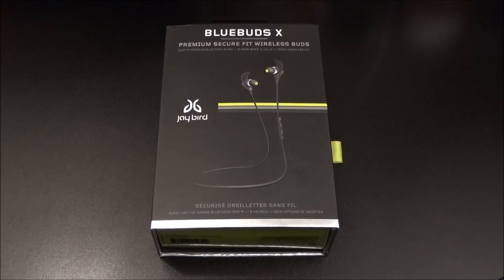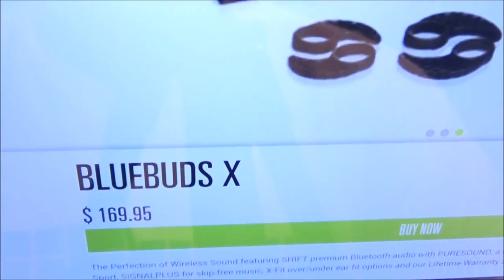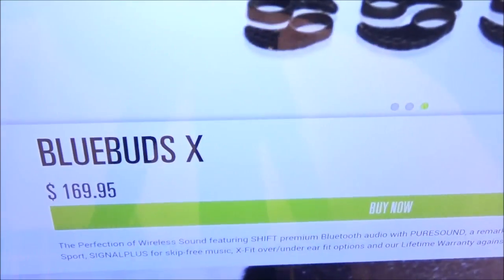What's up everybody, it's your boy Floss back again with another video. Today we're going to take a look at the Jaybird BlueBuds X premium secure fit wireless buds. This is a nice set of Bluetooth headphones. Let me show you the website real quick — jaybirdsport.com, I'll throw the link in the description. These will run you $169.95, so you're looking at about $170 from the website.